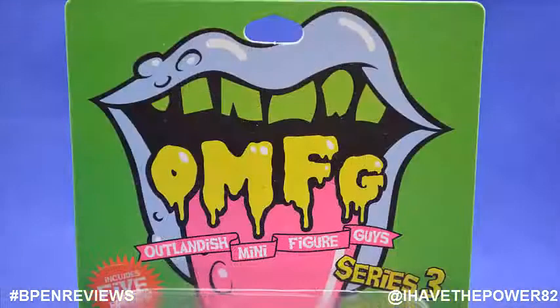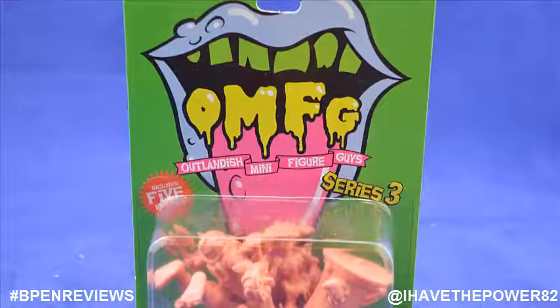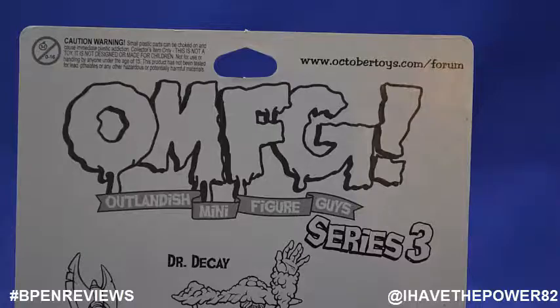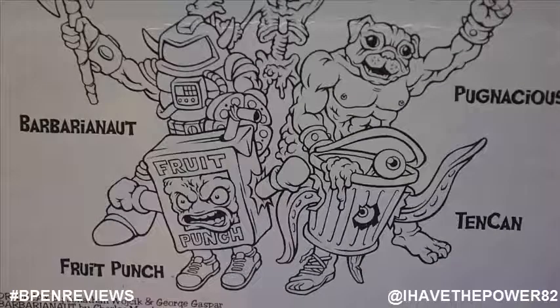The Series 3 figures are on a different colored blister card with the same logo and packaging style. The five guys in this lot are Dr. Decay, Pugnacious, Barbaranaut, Tin Can, and Fruit Punch.